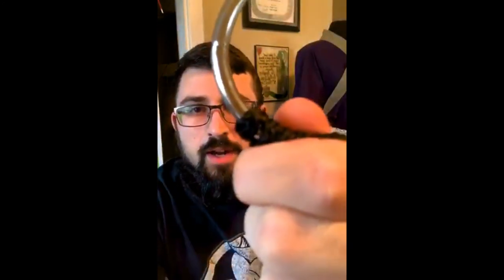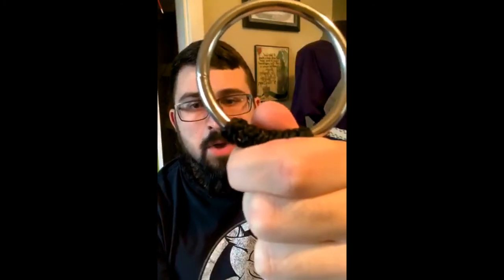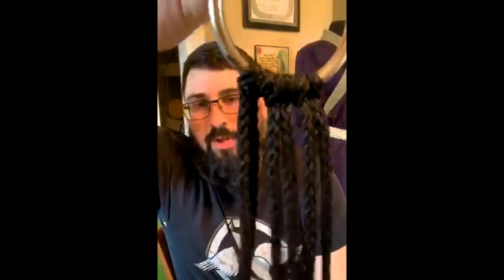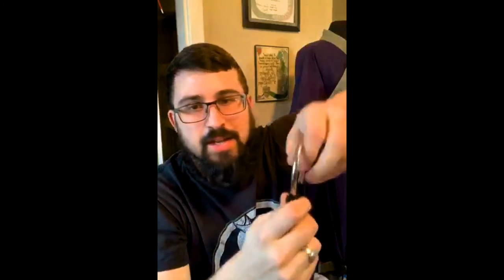I'm adding the black cords now. A little tip: all of these rings have a weld point in them most of the time. What I do is always take the cords and make sure that weld point is covered up — it's a little aesthetic thing that some people don't notice, but I always do it.